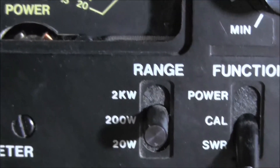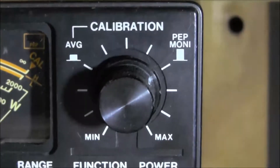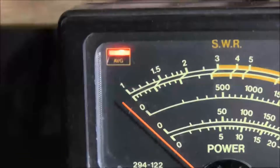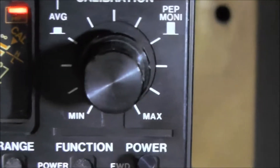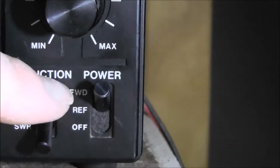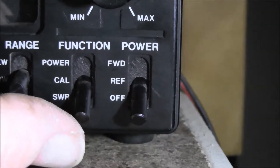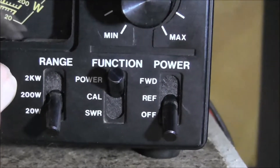It says it does up to 2 kilowatts but I wouldn't push it — it's a healthy 400. You've got average and PEP modes. As that light says up there, it's on average at the moment. If I pull this out, that's now on PEP, which the light comes on over this side. Down here we've got our power switch — that's forward, reflected, and off. And function: we're on SWR at the moment, then calibrate, and power. And range on this side: you've got 20 watts, 200 watts, and 2 kilowatts.